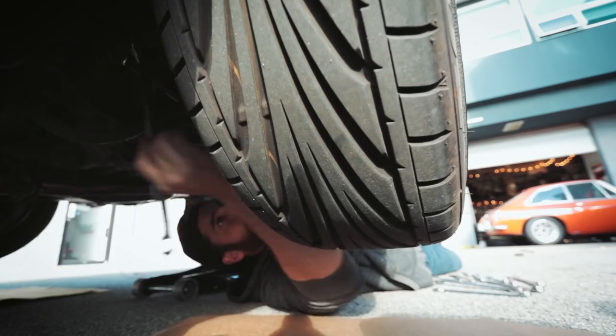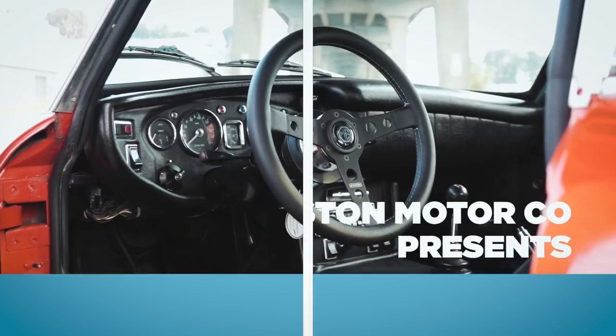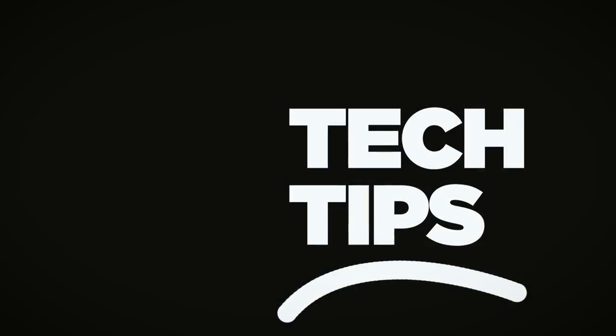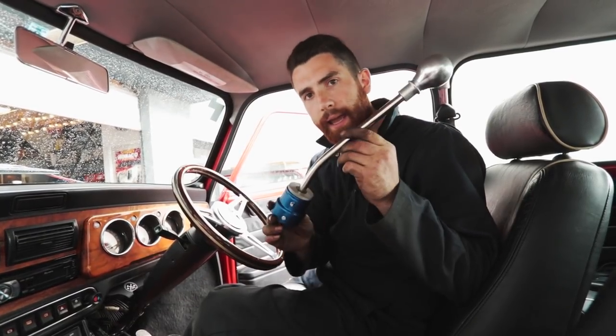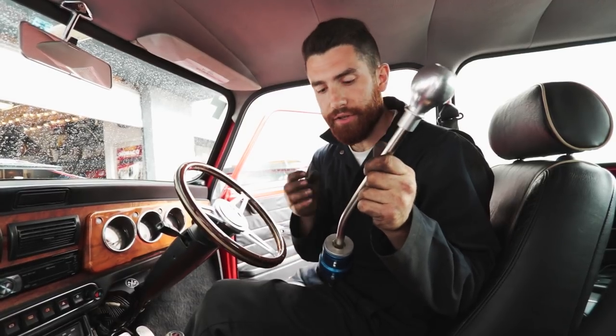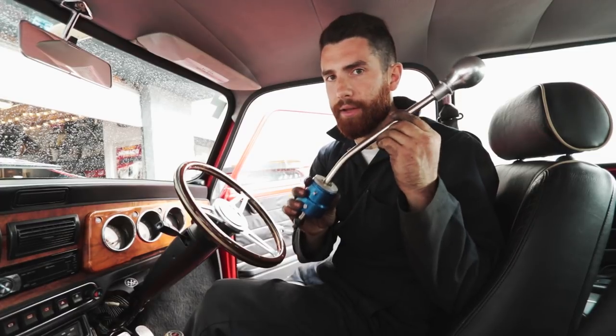Hey, this is Philip from Steveson Motor Co. On today's episode we're going to show you how to install a short shifter into your classic mini. We're going to be installing a KAD short shifter. This is a rod change car, so it has a rod change short shifter. There is also a remote change which uses a different short shifter, so if you are ordering one for your car make sure you get the right shifter.